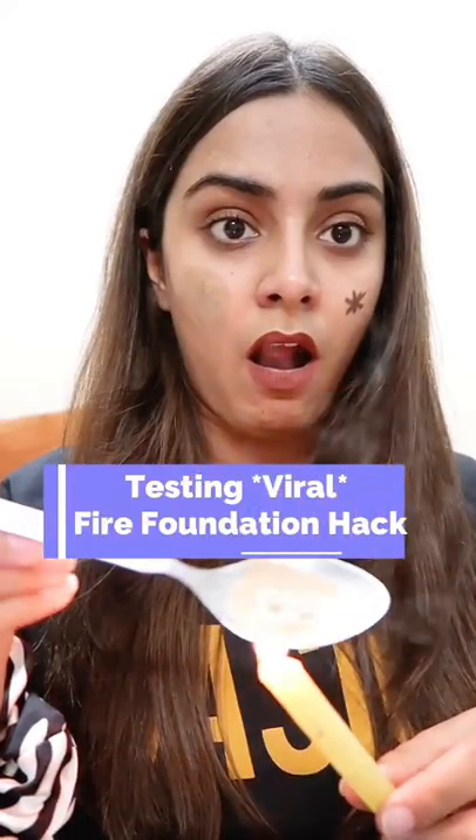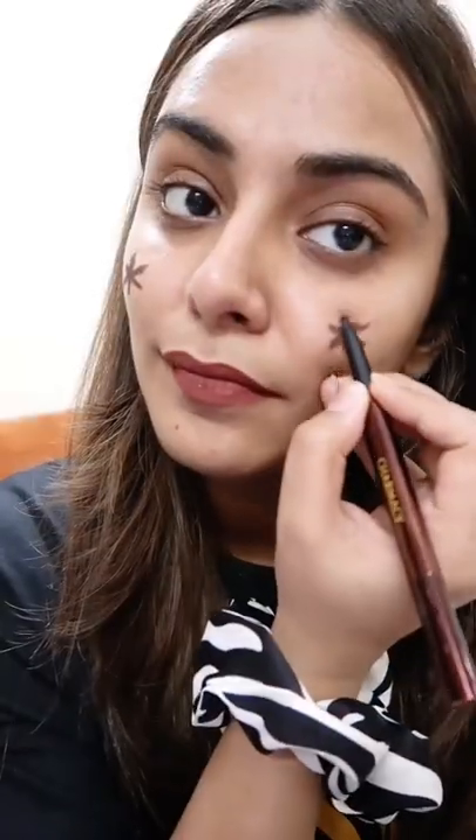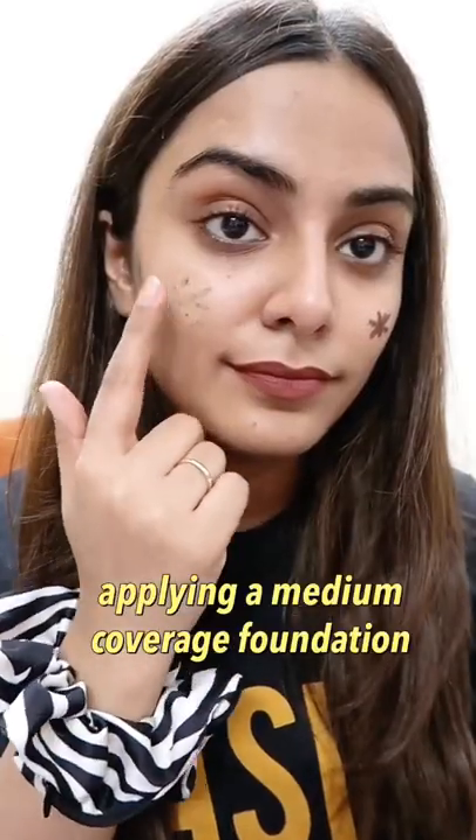Here's a fire foundation hack to increase coverage — let's try and see first. I made two cheek stars with eyebrow pencil, then I am putting medium coverage on one side. You can see that the star is visible now; there is no coverage. So now we will try the other side. This is a viral foundation hack.